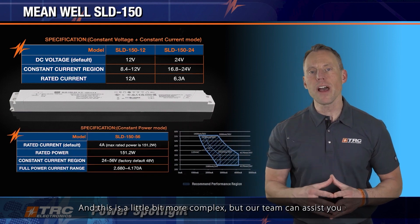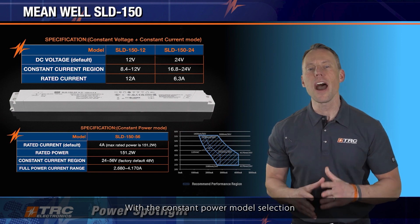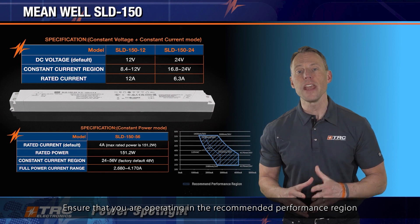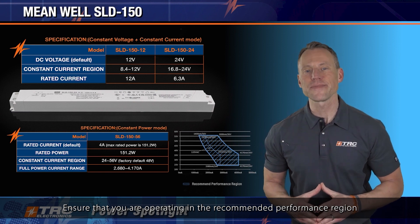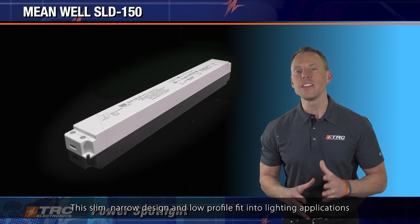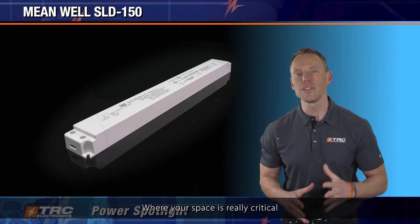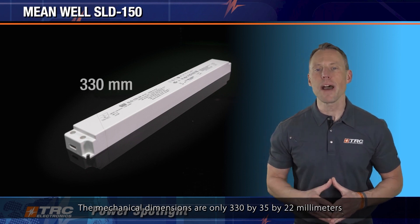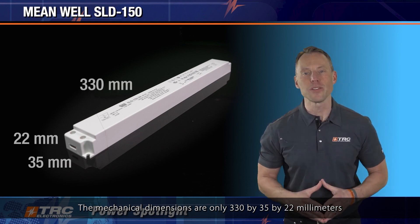The constant power model is a little more complex, but our team can assist you with model selection and ensure that you are operating in the recommended performance region. This slim, narrow design and low profile fit into lighting applications where space is really critical. The mechanical dimensions are only 330 by 35 by 22 millimeters.